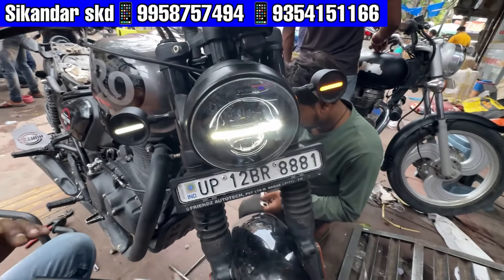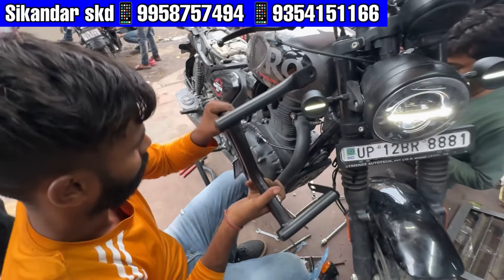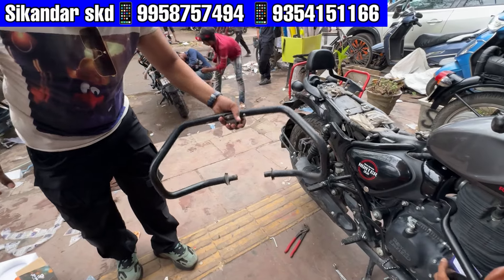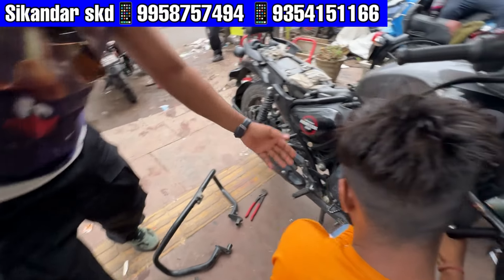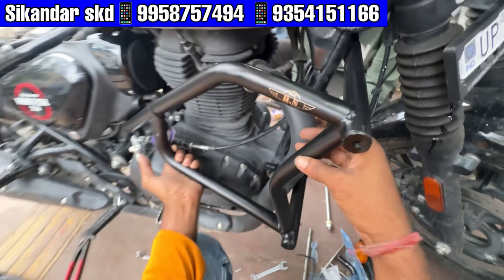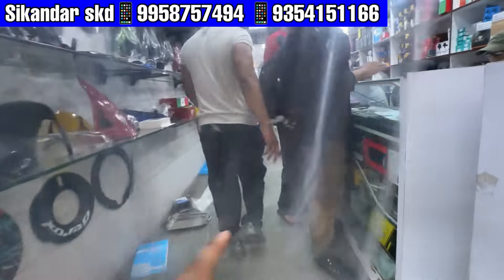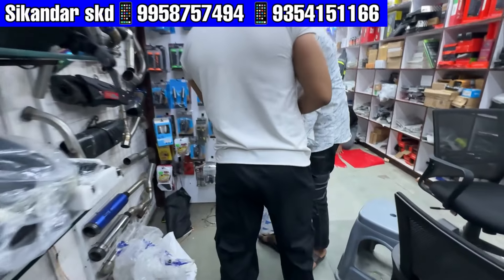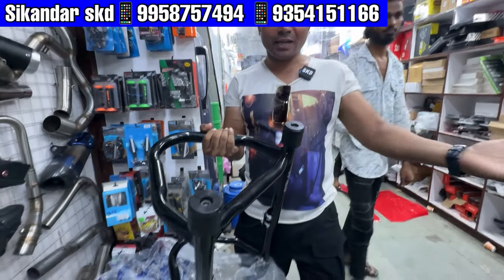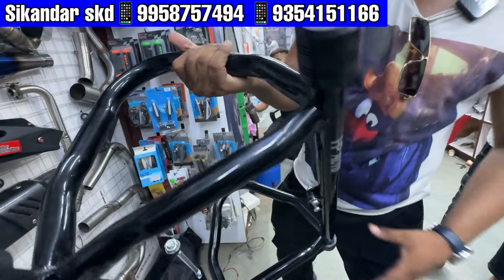The price guard has a lot of variety. We are going to put it on the back side. This is the price guard that you want to put in the first price. It has a BS company. There is a lot of brand. I will show you one price guard — it has a heavy look. I have a double slider.